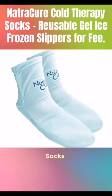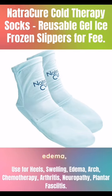NatureCure Cold Therapy Socks — Reusable Gel Ice Frozen Slippers for Feet. Designed for Heels, Swelling, Edema, Arch, Chemotherapy, Arthritis, Neuropathy, Plantar Fasciitis, and Postpartum Foot Size. Available in Small/Medium.